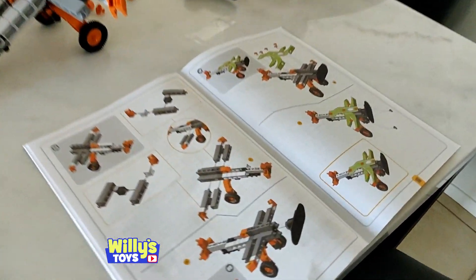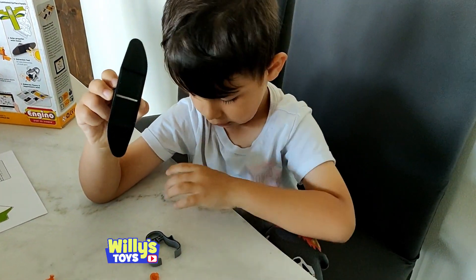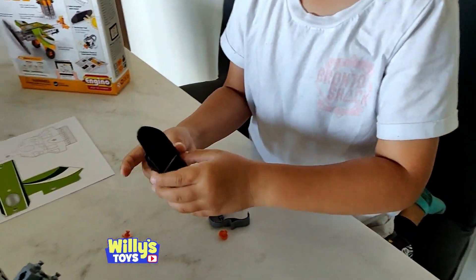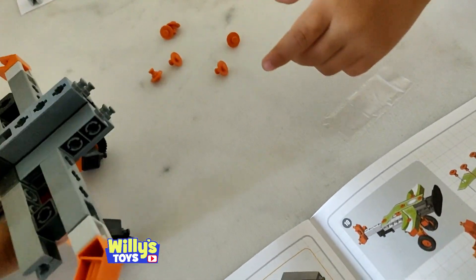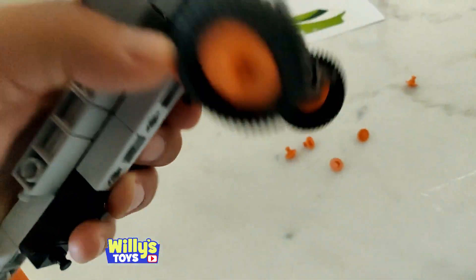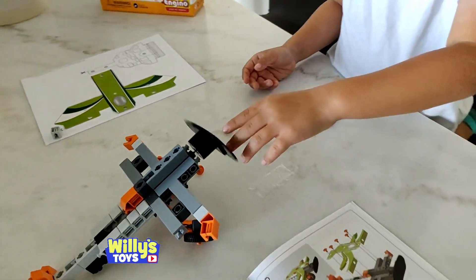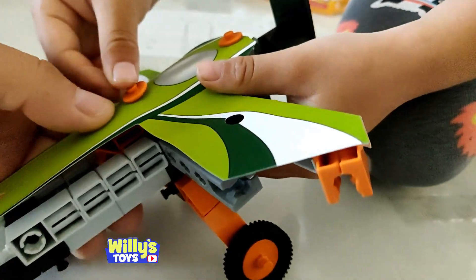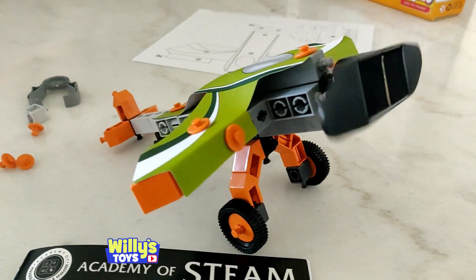Hey, we almost got it built! I'm going to give you the honors of putting the propeller — the solar-powered propeller — on the front of this little airplane. You ready? Stick it in there, push it in. It's too hard. Okay, I'll hold it — go push it in. Yep, that's it! Let's get the top part — snap it in hard. All right, we've got it all assembled!